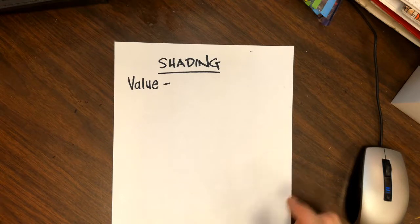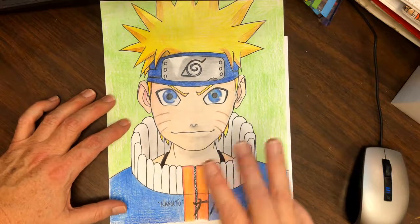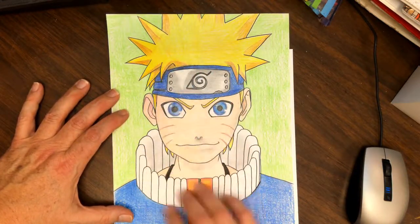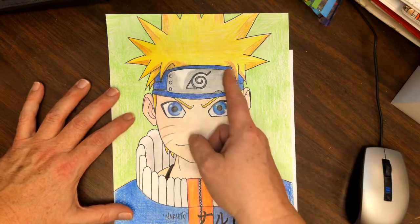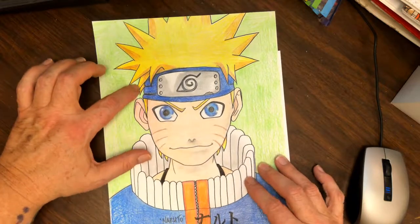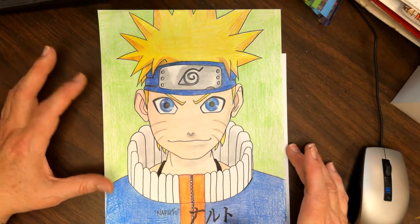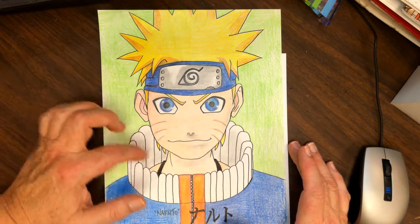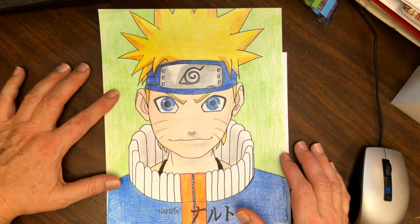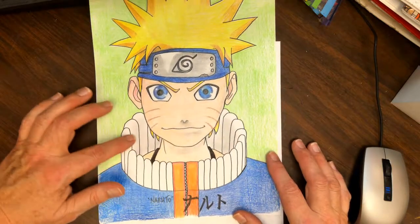First, I want to share that I finished coloring the Naruto drawing. If you haven't seen it, there are three parts: part one covers the outline and basic shapes, part two fills in details with a lot more refinement, and part three is a quick one — less than 15 minutes — where I show how I colored half of his face and hair.